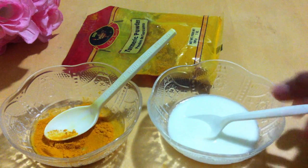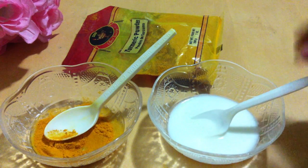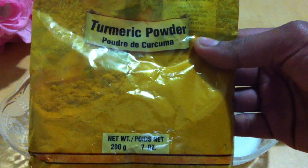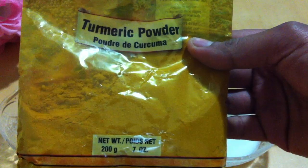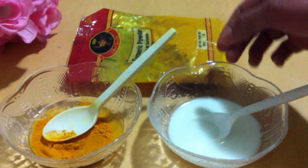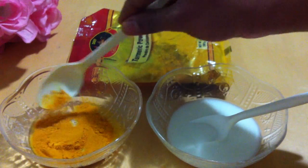It's well-beaten yogurt. This is turmeric powder — it's available at all Indian grocery stores. First, you need to mix the yogurt and turmeric powder into a smooth paste.